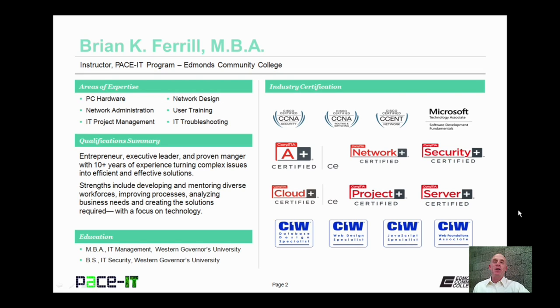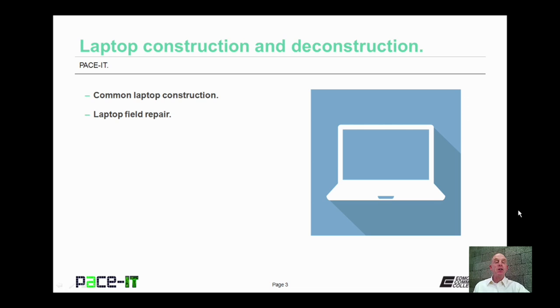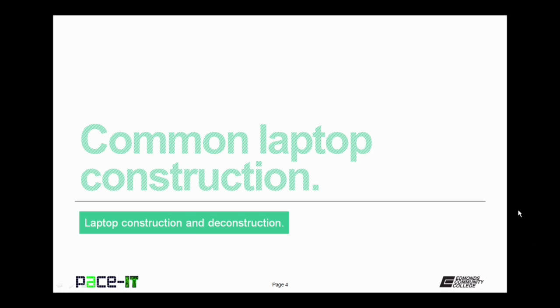Hello, I'm Brian Farrell, and welcome to Pace IT's session on laptop construction and deconstruction. Today, we're going to be talking about common laptop construction, and then I'll move on to some laptop field repair topics. Let's go ahead and begin this discussion with common laptop construction.